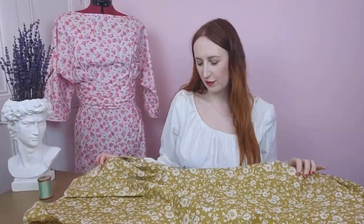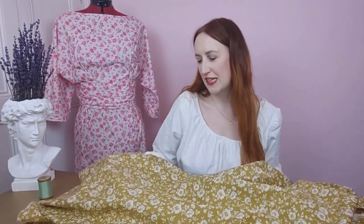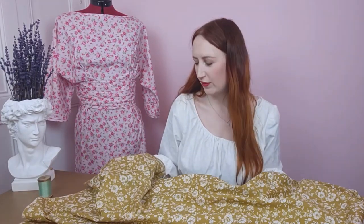This okra floral print from Rose and Hubble is so unusual — a really flattering colour for everybody and a nice, unusual choice for florals. I think this would pair really nicely with the New Look 6659 skirt pattern, which has two different styles in both knee and full length. What I thought would be really beautiful for this print is the pleating detail — cotton poplin is so easy to sew with that pleating will be a real breeze.